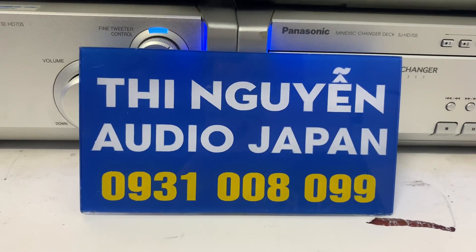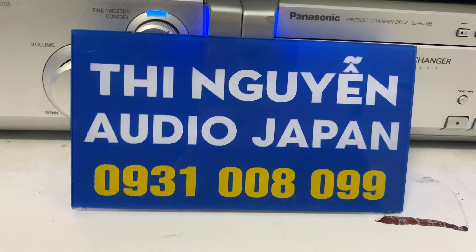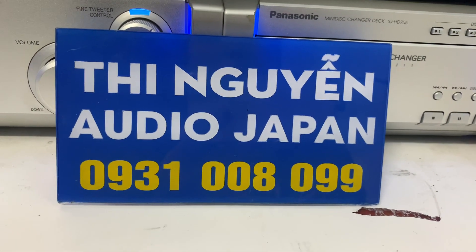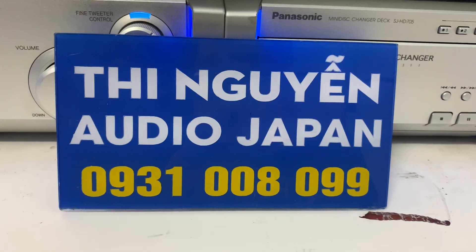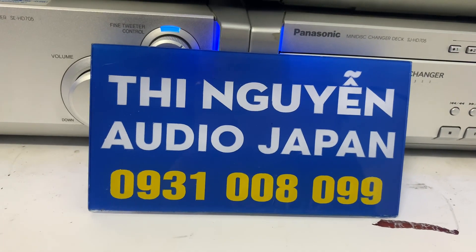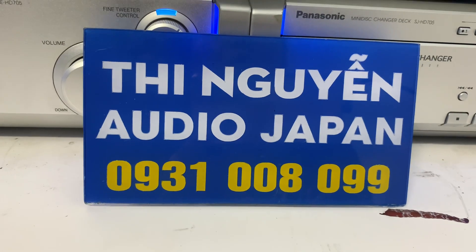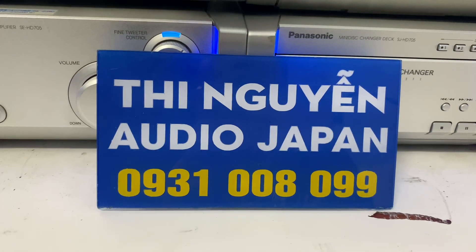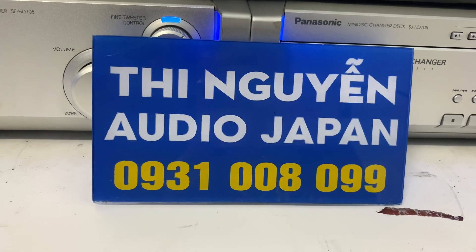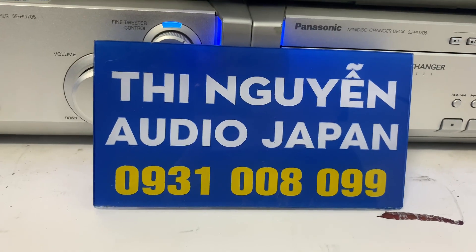Hoặc nếu mình không muốn chuyển cọc 500 ngàn thì vui lòng chuyển đủ 100%. Em sẽ tặng cho mình một dây cáp 2 đầu AV ra 3.5mm về kết nối điện thoại, TV, máy tính. Số điện thoại cũng như Zalo của cửa hàng em là 0931 008 099. Các anh gọi đến số này để em tư vấn hoặc nhắn tin Zalo, em sẽ gửi hình ảnh chi tiết mặt trước mặt sau bộ dàn này cho mình tham khảo trước khi mua hàng.